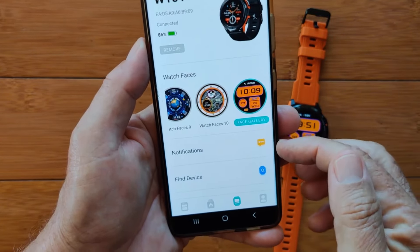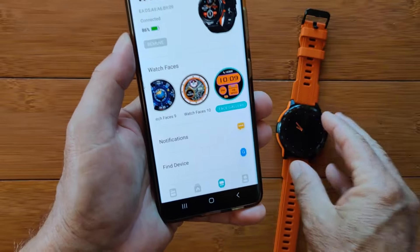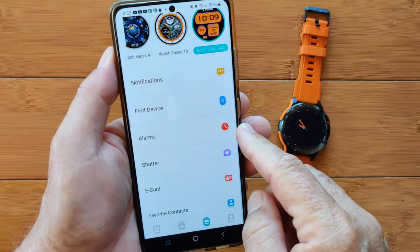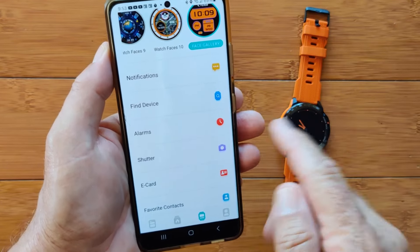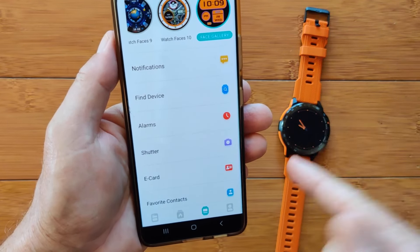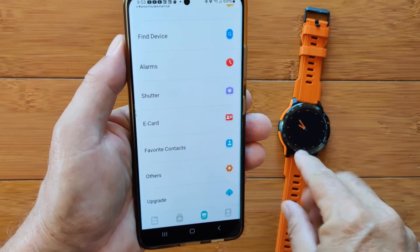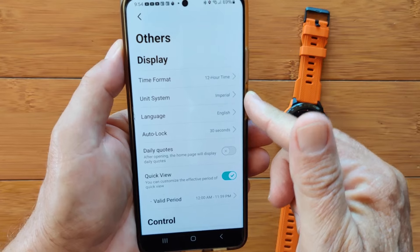Really large selection — this is the Lantana face I have installed right now. And it just keeps loading more — that's just in this one category. If you're leaning toward art, funny, colorful, modern, or classic, you've got all those categories for faces too. Good selection in here. Notifications settings let you choose which apps on your phone — social media accounts and so forth — get pushed to your watch. Find Device: trigger it and it'll ding for you. Alarms can be set on the watch or from your phone and will transfer over.